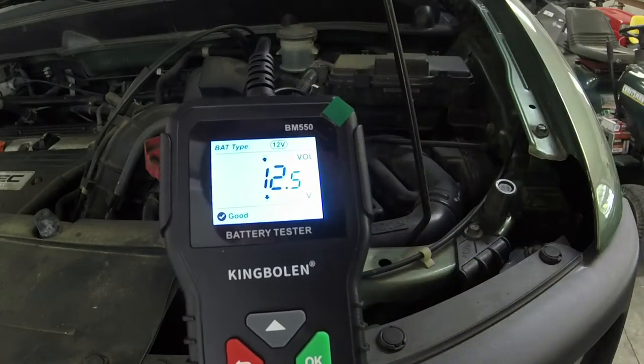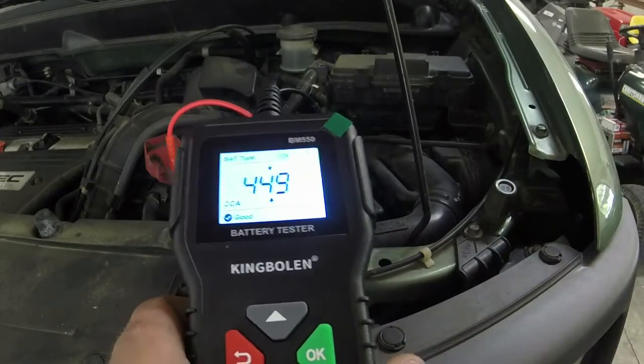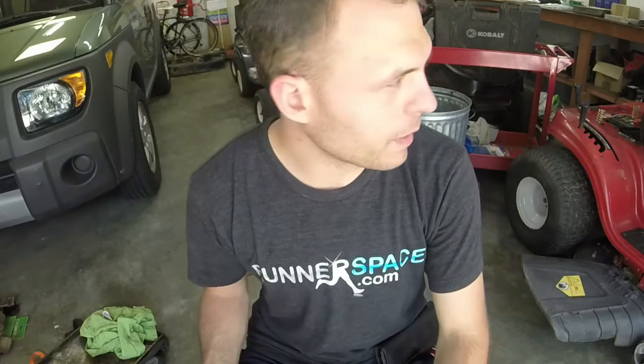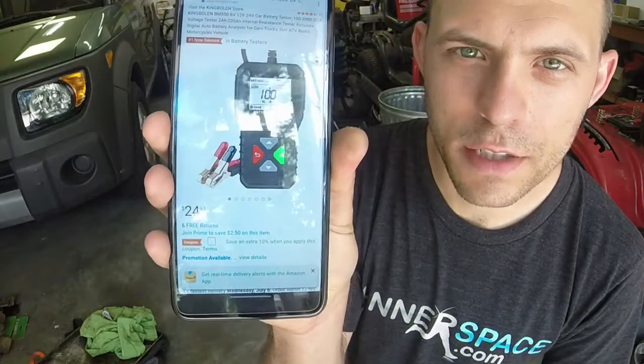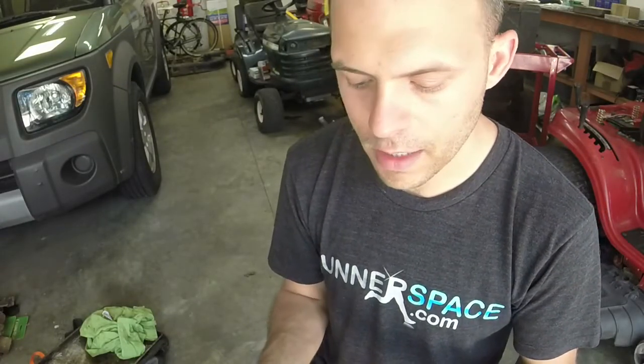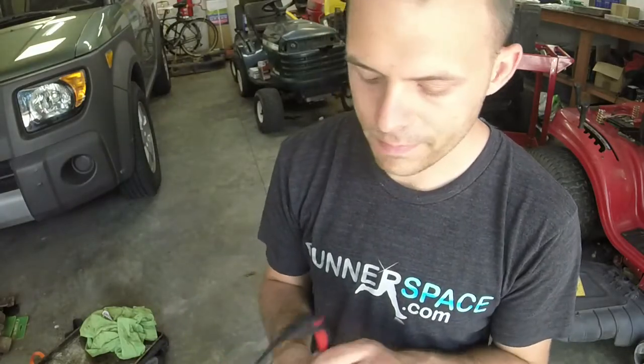Works great on the car, works great on the mower — gives you a quick synopsis of how your battery is, which is awesome. I actually kind of like it because it gives you a state of charge, especially for the mowers. I was questioning that Troy-Bilt battery, and it tested out good even after just sitting a few hours without running. On Amazon right now it's $25. I'm not going to call it a small engine essential, but if you work on riding mowers or cars, I feel like it's going to be fairly useful.